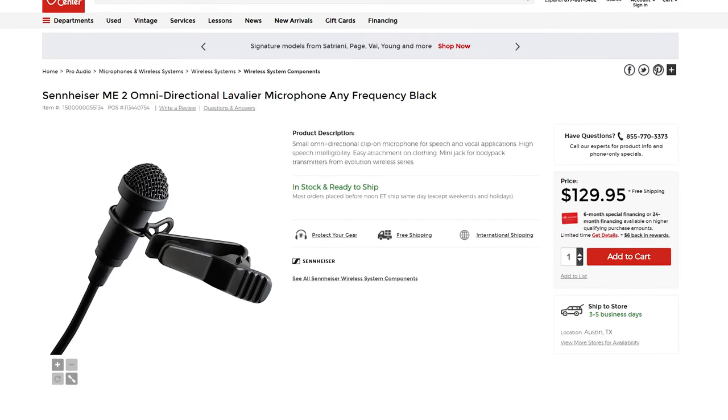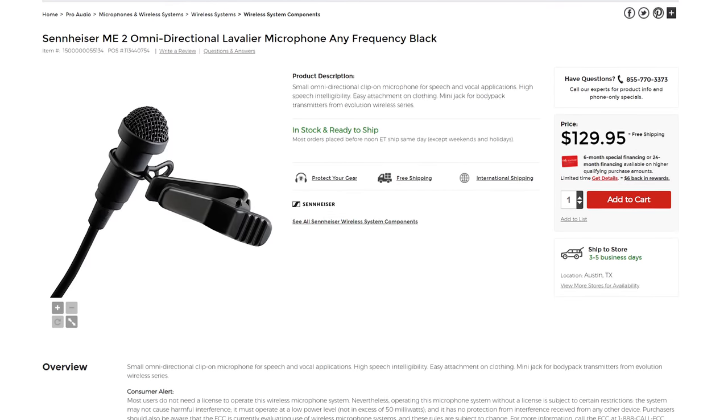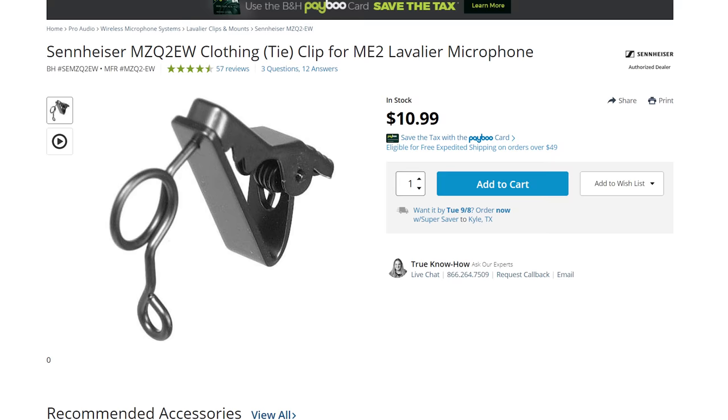Surprisingly, Tascam does not sell a replacement lapel clip for the DR-10L — I've looked everywhere. But I have good news: the Tascam DR-10L lav mic capsule is actually the same exact size as the very popular Sennheiser ME2 microphone capsule, and they use the exact same lapel clip. You can buy the Sennheiser MZQ2 EW and it will work perfectly. I've seen it for anywhere from $8 to $11 online, which is frankly ridiculous for a tiny piece of metal, but having this in your bag as a backup can be a lifesaver if you lose or break it when you're filming.